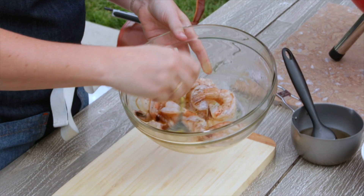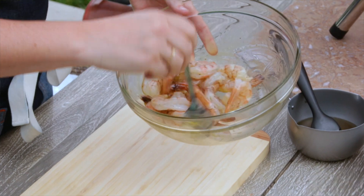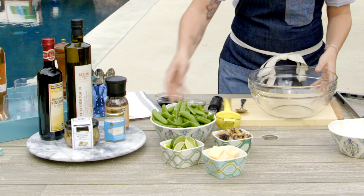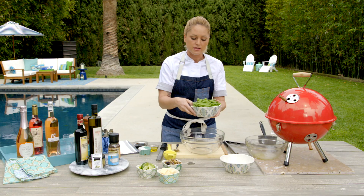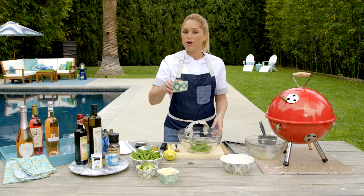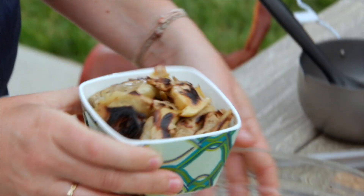Get them all nice and coated. Now these are ready to go right on the grill. I want to give them a couple minutes on there, so I'm just going to get my vegetables started. I have some sugar snap peas that have been cleaned, and then I'm going to take my artichoke hearts and toss these right in with the sugar snap peas.